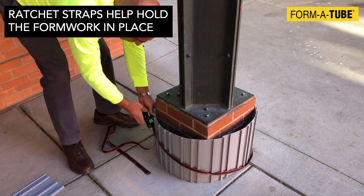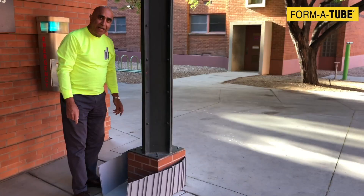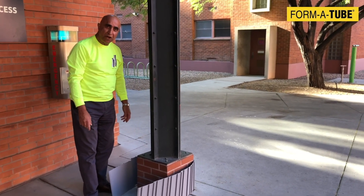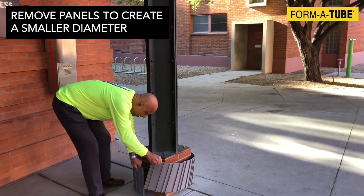If needed, you could use a ratchet strap to hold this tight in place while you place the concrete. If you think the diameter is too large and it's going to require more concrete, you could always reduce the size by removing one of these panels to make a smaller jacket.